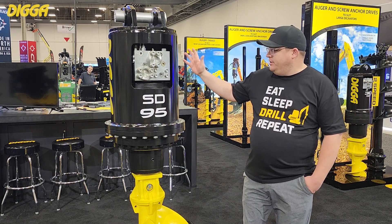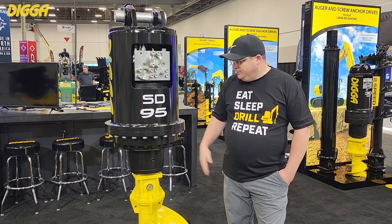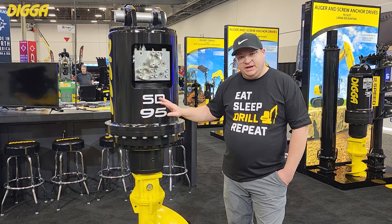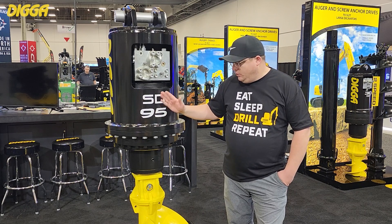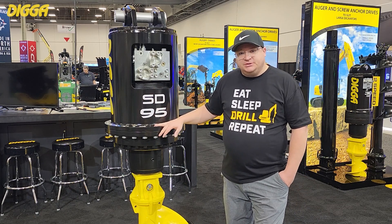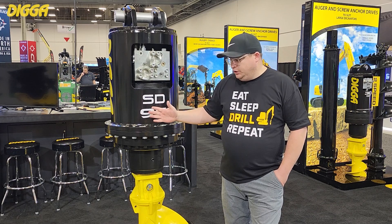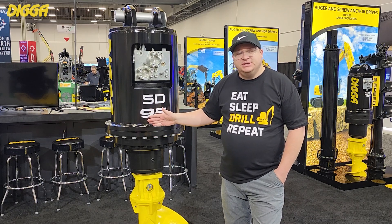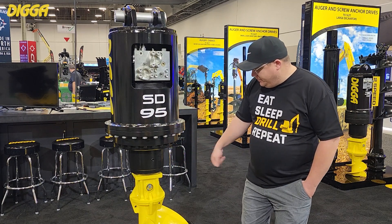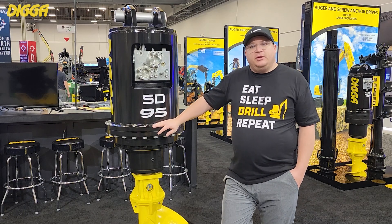Outside of the hydraulic motor, everything else is made by DIGGA, and it's worth noting that it's got a high quality, well-built DIGGA gearbox. Every piece of it is built in-house, down to the gear cutting, so we're in control of all of our processes and know exactly what's going into this gearbox. It's got a 4-inch square heavy-duty output shaft, certainly built to withstand the rigors of your application.